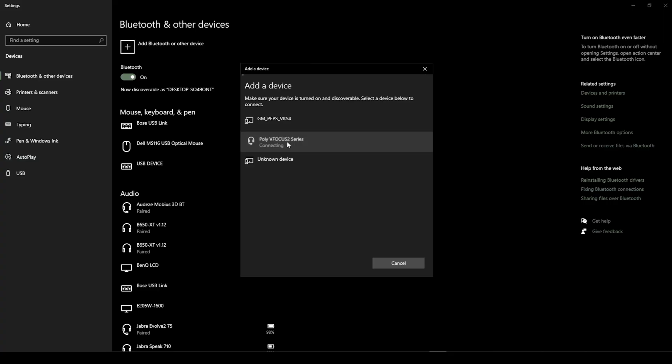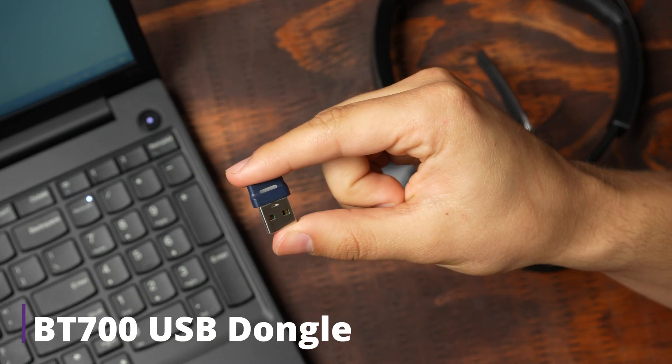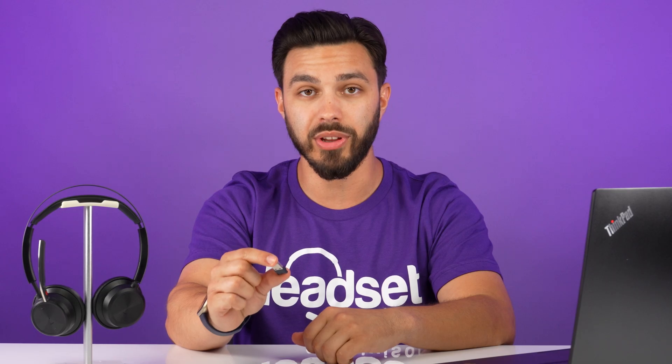The very first troubleshooting step you want to be aware of is you don't want to connect the headset to your computer with Bluetooth. Although you can connect the headset to your computer with Bluetooth, customers that do that find a number of issues like little to no wireless range, calls cutting in and out, microphone issues, and a number of other things. So you want to make sure to use the included BT700 USB dongle that comes with the headset.